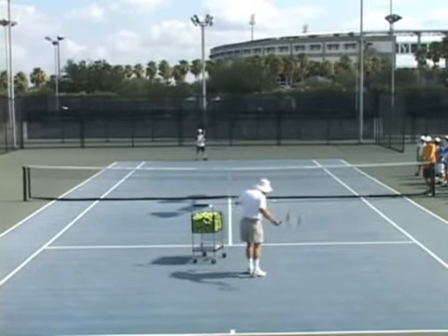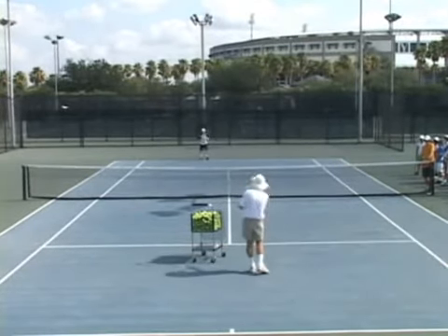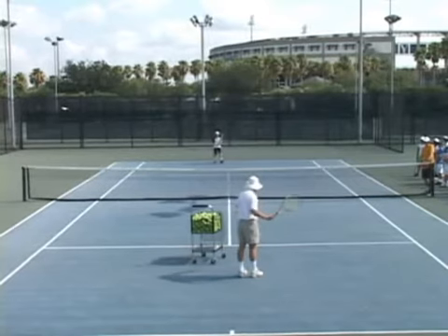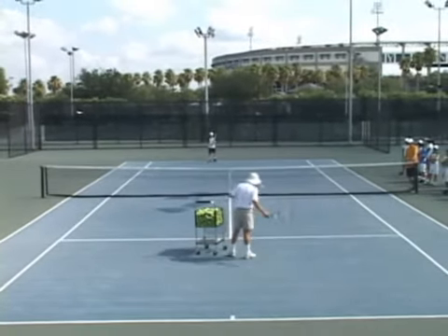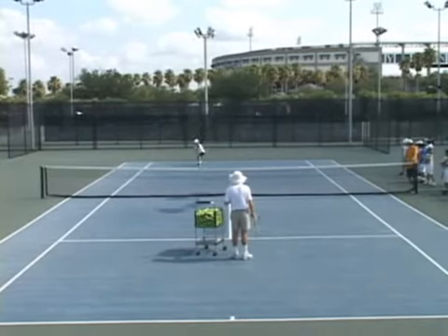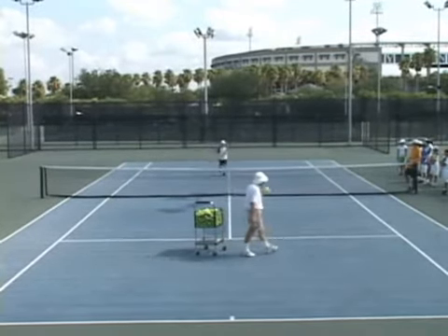And if he misses — so he's one for one, two for two, breathing out, say yes at the hit. Three for three, four for four, five for five — run up to the net. If he had missed, we go back to the forehand.